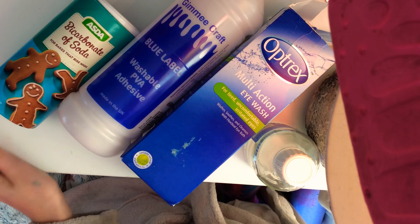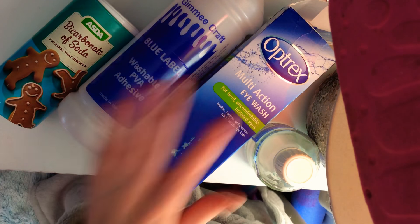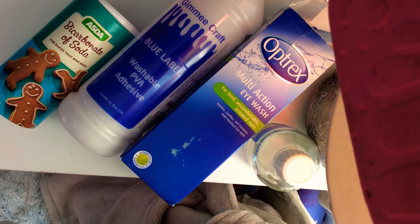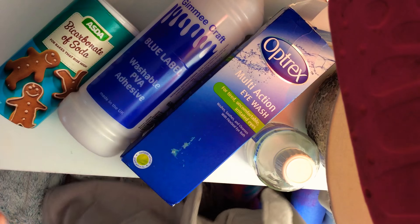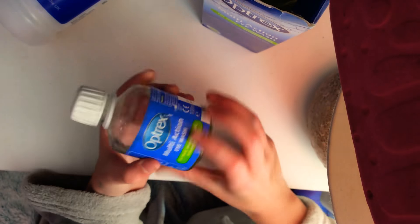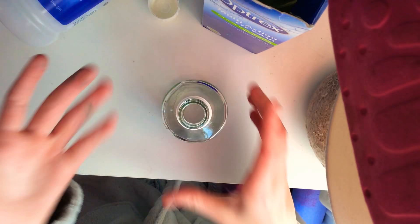Hey guys and welcome to my channel. I haven't uploaded for quite a while but I'm back with another slime video. Today I'll be showing you how to make slime in a bottle, so let's get straight on with the video. First of all, you'd want to get a bottle — I just got my Optics multi-action one that I had from when I used to use it.